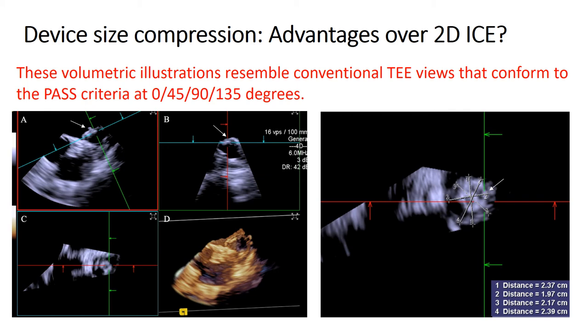Once 2D intracardiac echo imaging measurements are complete, proceed to volumetric analysis. The main advantage of 4D ICE over 2D ICE is the ability to create real-time multi-planar reconstructions or MPR images with cross-sectional planes at coaxial orthogonal projections, with and without color Doppler overlay. Real-time MPR layout views at orthogonal en-face projections of the Watchman device allow precise measurement at the level of the shoulders to evaluate compression throughout the 360-degree circumference of the closure device from a single imaging projection.